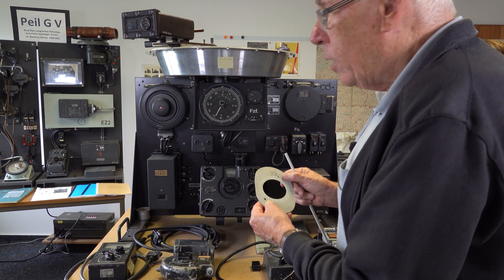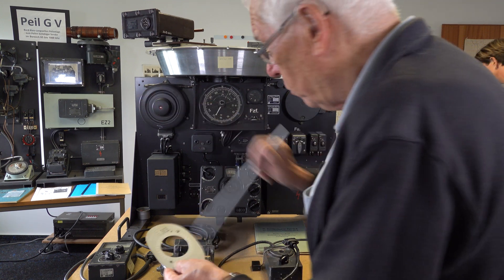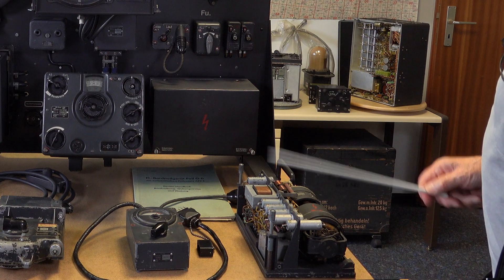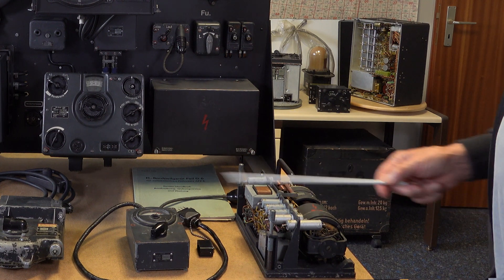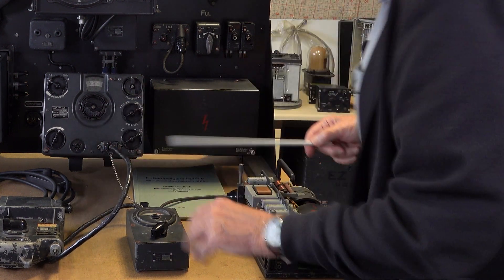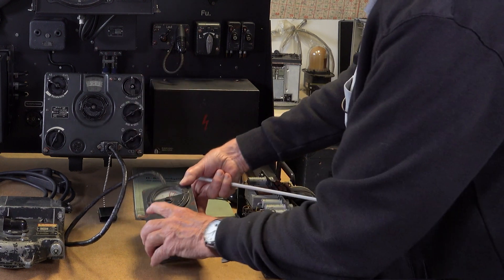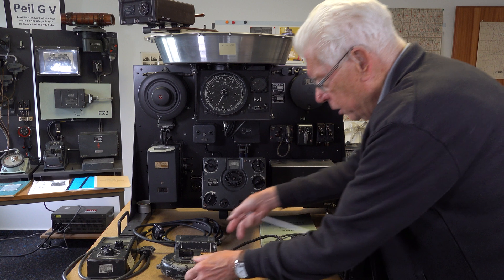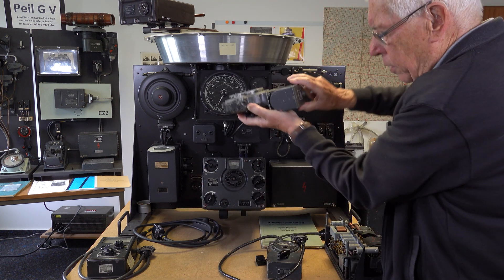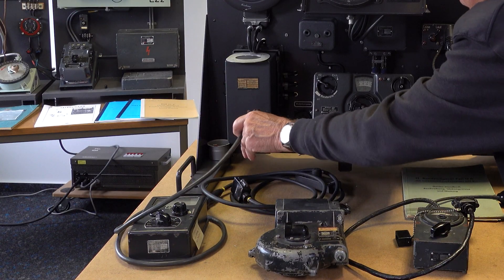Every aircraft has an extra calibration in place. Here you can see the power supply. This is a test system — you have seen this before. Pointer in the red means everything is okay. Here you see the motor from the antenna, and here you see a special test center for this equipment.